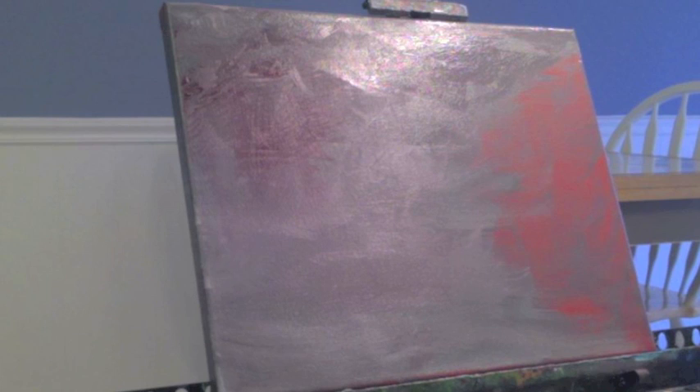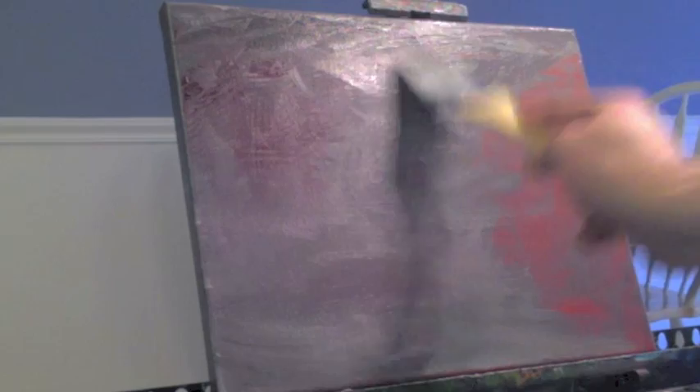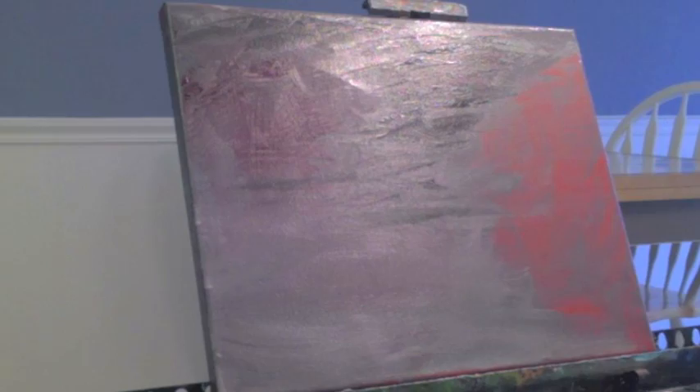Smoothing everything out again. Now I have a nice little purple cast to the bottom where the alizarin crimson has slowly crept into the gray, which is so pretty. I'm going to add a few more touches here and there, a little bit more of the dark. I've kind of lost some of that dark, so I'm going to add a little bit more gray with black added to make it slightly darker and put that on the canvas.